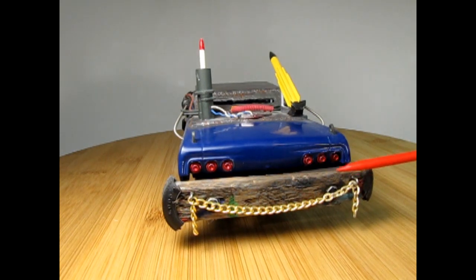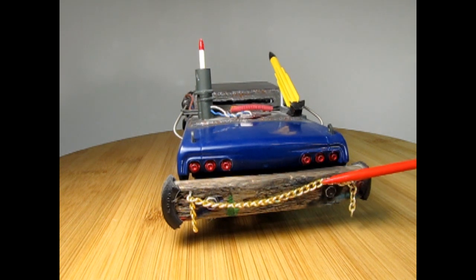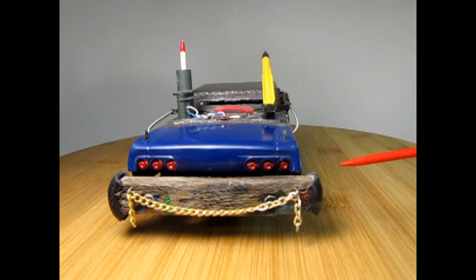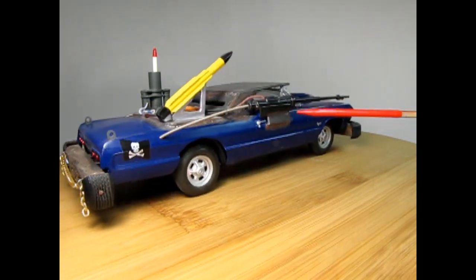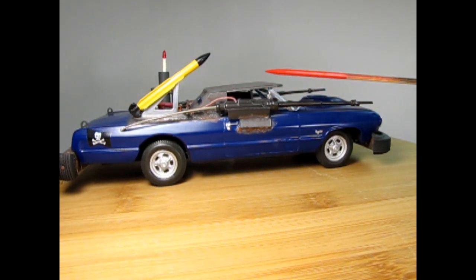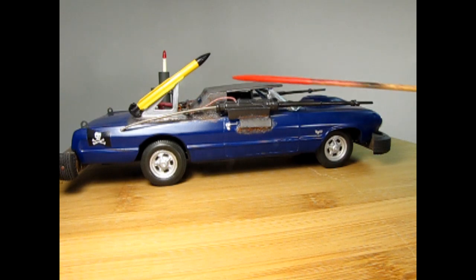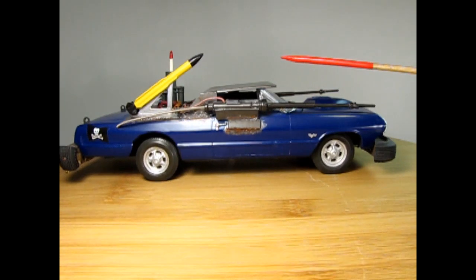This in the back is our wooden rear bumper, and here's a chain as well. There are even some hexagonal bolts underneath there that are used to mount the bumper on. And then turning over to this side, there's that yellow missile again.